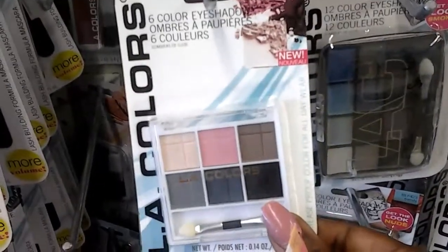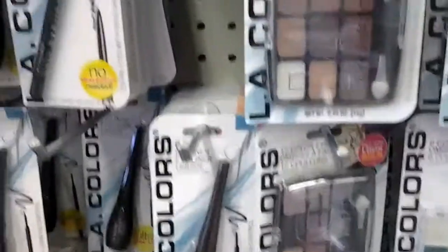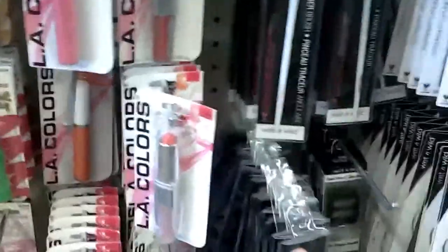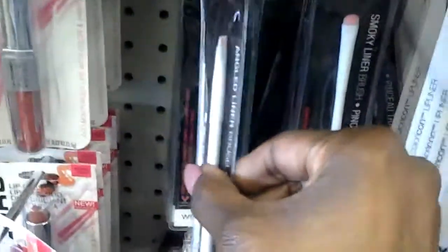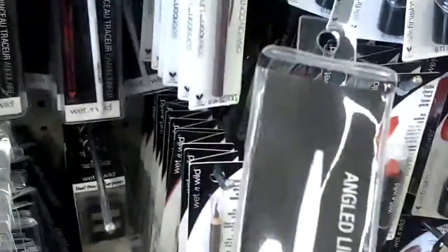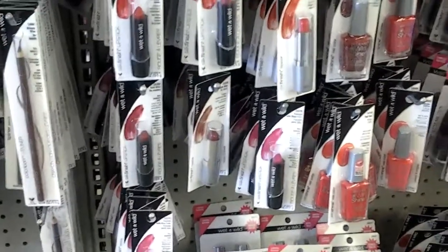Look at that palette there — that's pretty. L.A. Color — they have a nude one down here and another one too. I'm always shocked at their makeup section. Oh, they have Wet and Wild brushes — shut my mouth. I am amazed. Oh wow, that's an angle brush. I might get this — I'm looking for a stiffer angle brush, and Wet and Wild does have stiffer brushes.